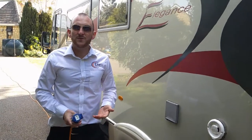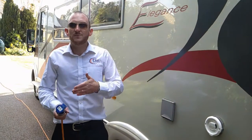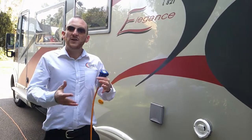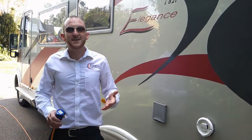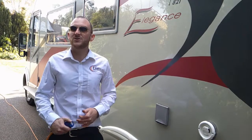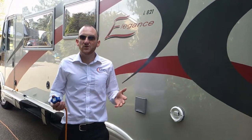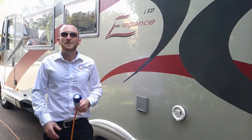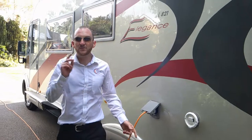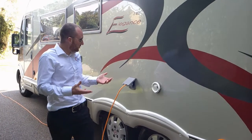Just to touch briefly on 12 and 230-volt systems. On this particular motorhome you have two leisure batteries, each 12 volt but connected in parallel, providing 12 volts to the habitation side. All of your lights and water pump on board are 12 volt. Your heating is gas or mains. Your fridge is gas, mains, or 12 volt. So if you want to free camp in the middle of a field where mains hook-up is not available, you can do so. The TVs on board are 12 volt as well. If you want to run a mains appliance — microwave, hair dryer, phone charger — if it's got a three-pin plug on the end of it, you will require mains to power that device.